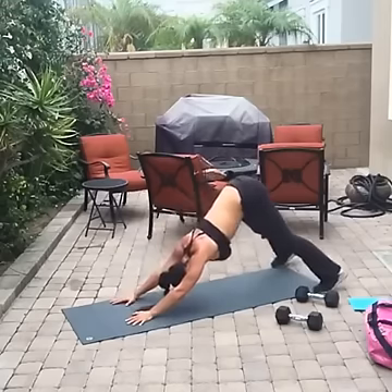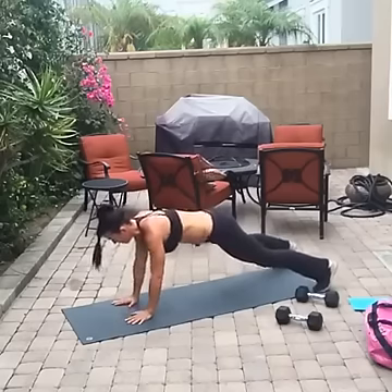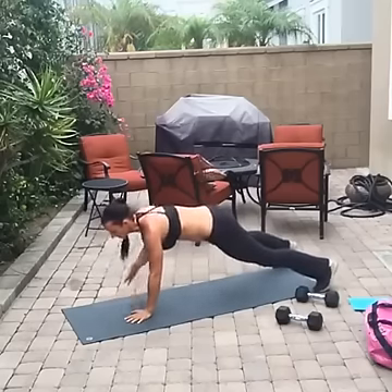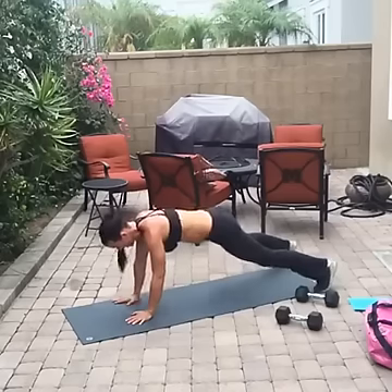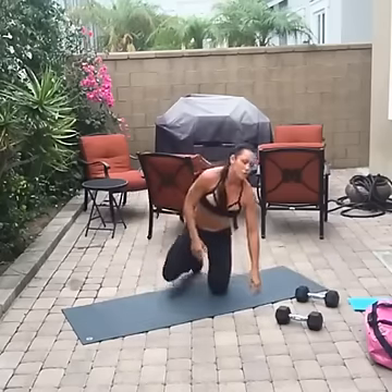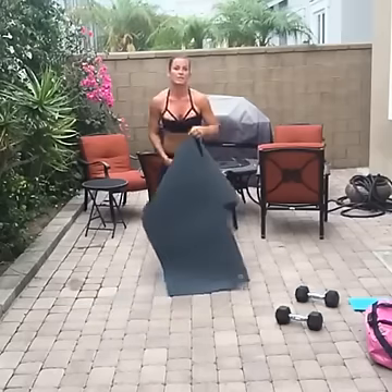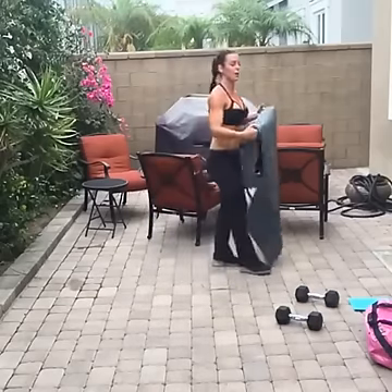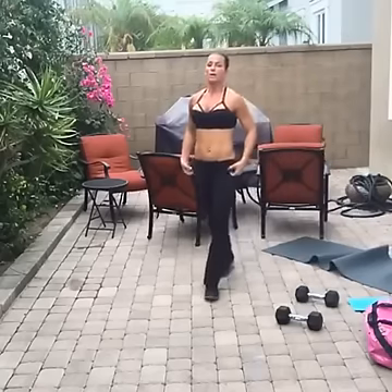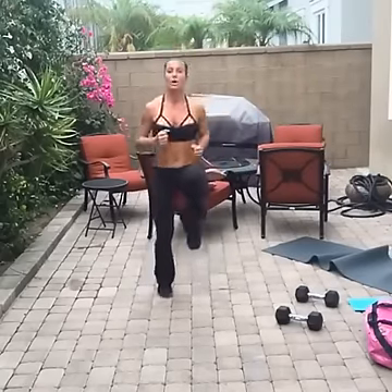Twelve seconds. Four, three, two, one — okay, you killed your arms! Keep your mat nearby for those two ab exercises at the end.